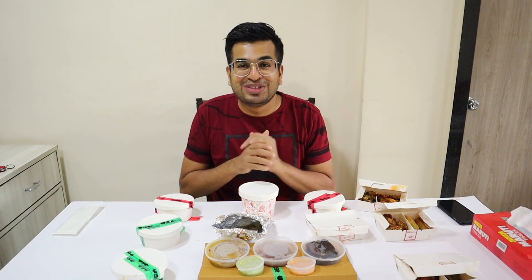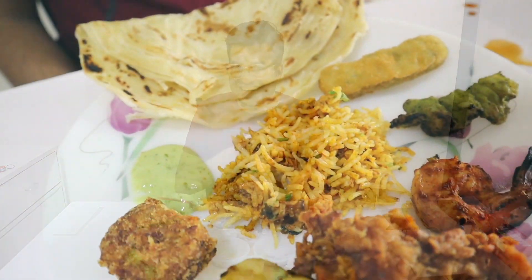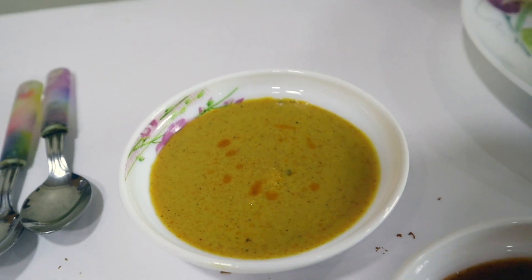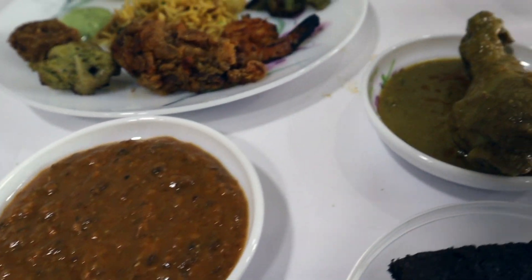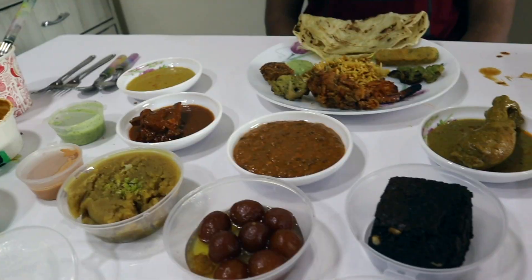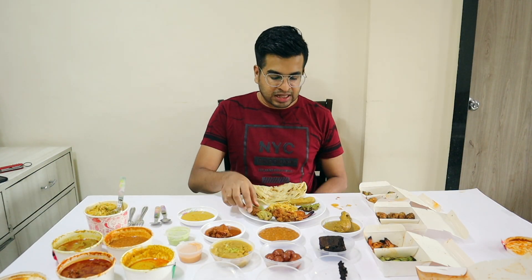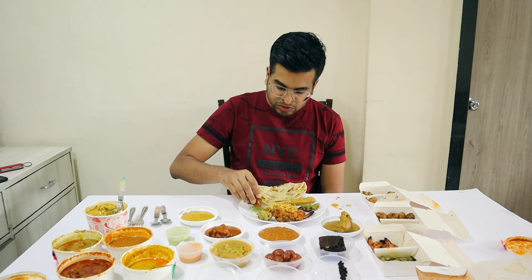Already we have all opened it up. I am not waiting any longer — let's take a plate and start the food. Today's barbecue in a box — let's start with the veg starter. So here first I have the veg galauti kebab and I will dip it in mint chutney and try it.